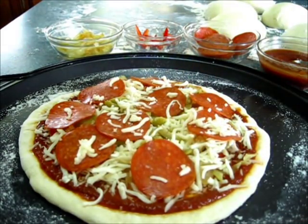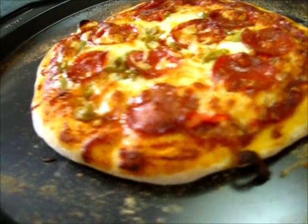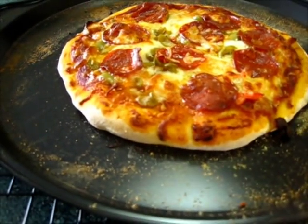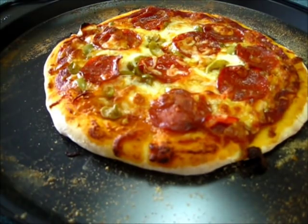This goes in the oven for 12 to 15 minutes. Here's that delicious, yummy, scrumptious pizza! I'm going to let it cool, and then I'll come back and cut into it and tell you how it tastes.